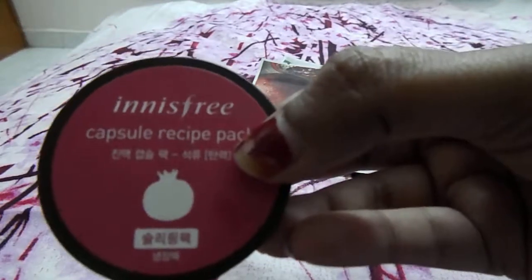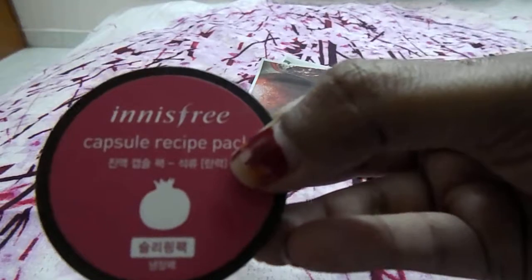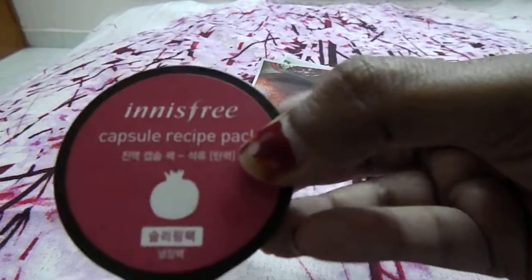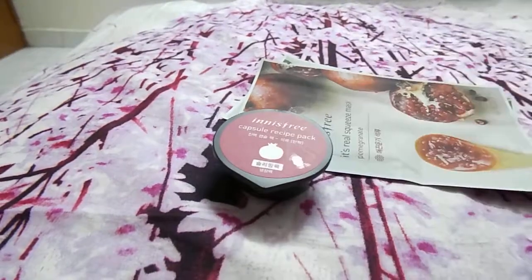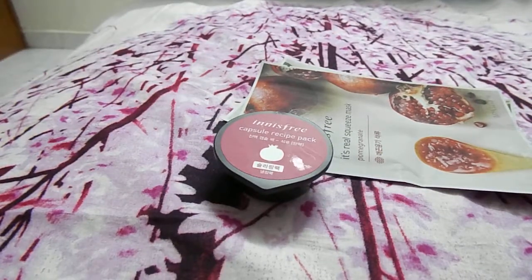The usage is: apply it over your face - it's a kind of mask so you can leave it overnight, then wash your face and your skin will be bright. That's what it claims; let's see how it performs. Today I'm just doing a haul, not tutorials or reviews.